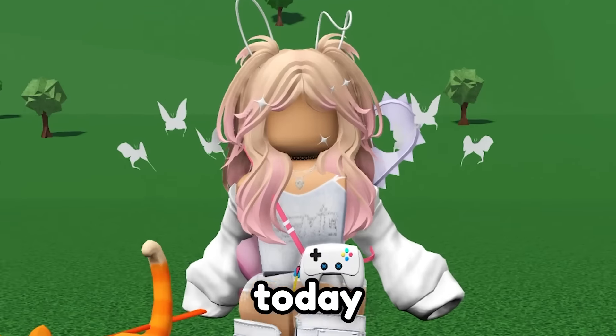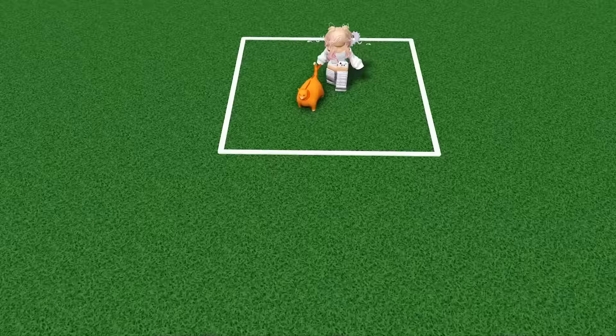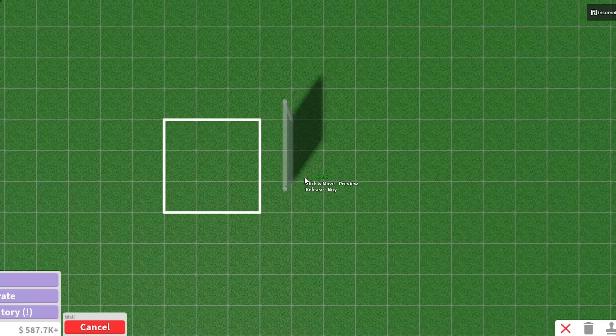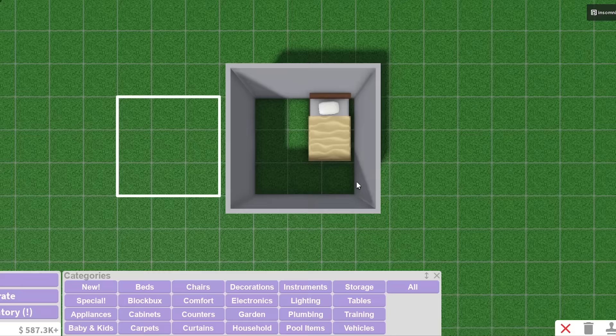Hey guys, today we're gonna build a house in Bloxburg, but each room is 3x3. As you can see, this wide square is exactly the size of a 3x3 room, and this is the size that every room needs to be. Totally not intimidating, totally a good amount of space.